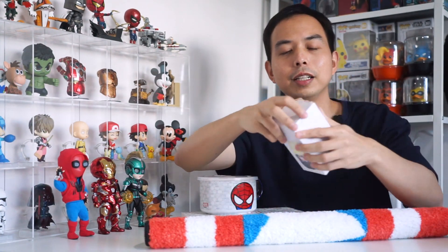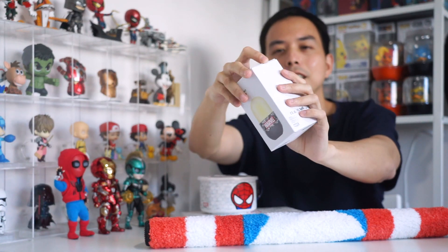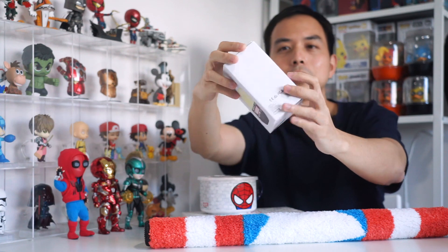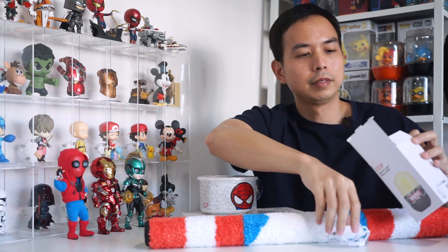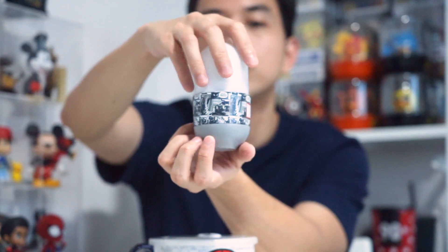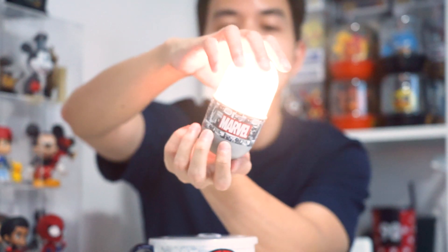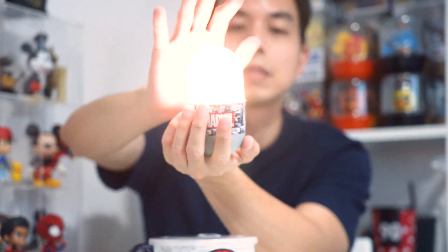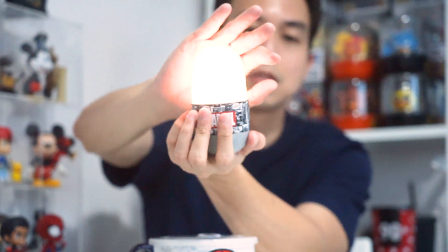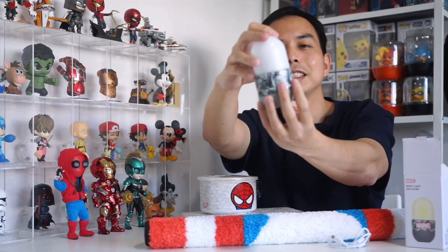I also got this nightlight. I'm gonna show you how it looks and how it works. Let me unbox it. So it's like this and you just need to press it. It's pretty cool.